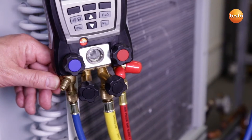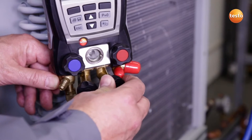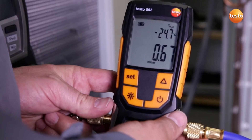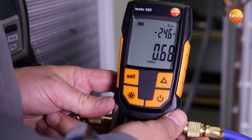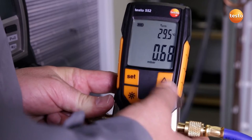The vacuum pump has run for several hours connected to the system and has now reached the end. I now close the valve to the vacuum pump and switch it off. What does the display show us? Right now, the system has a pressure of 0.68 millibar. That corresponds to an evaporation temperature of the enclosed water of minus 24.5 degrees Celsius.